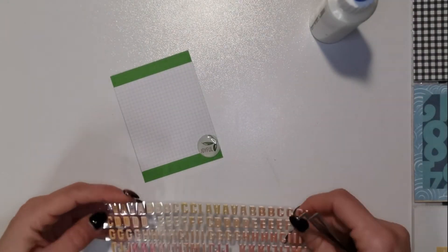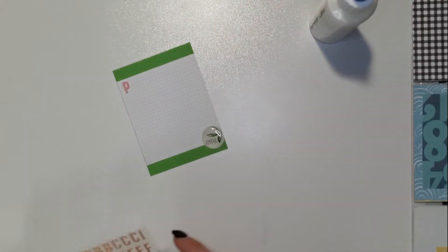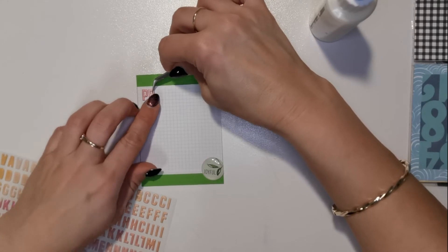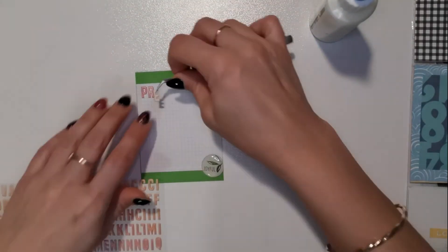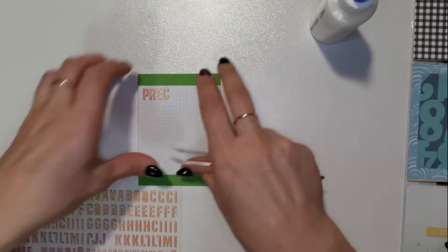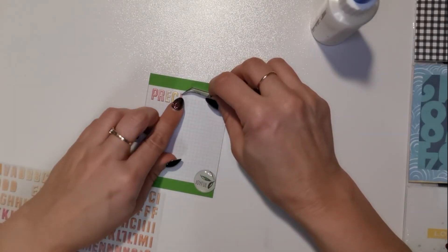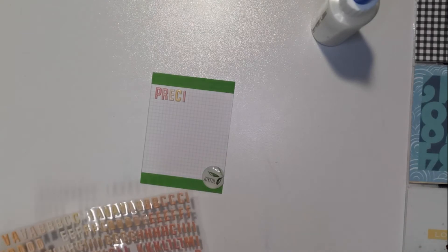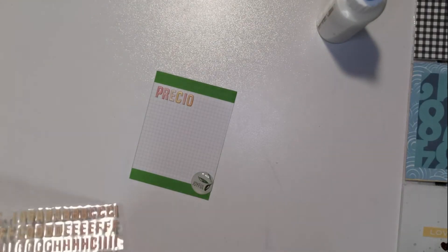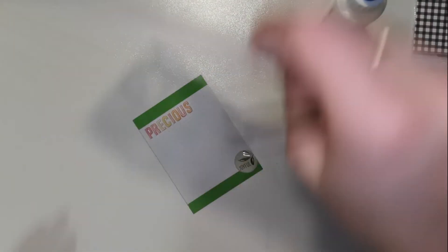I'm just choosing which color is going to go best with this card. I'm going to spell out 'precious' with these puffy letter stickers, and then I found some other stickers in my stash - some black and white letter stickers - and I'll spell out 'moments'. I like my letters to be on the line and in a neat order, but I need to try and get out of my comfort zone and make things a bit more wonky - it gives it a bit of dimension and pizzazz. And there's 'precious'.